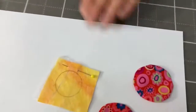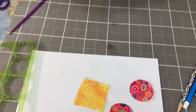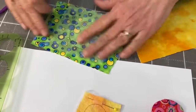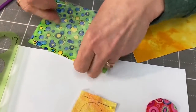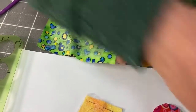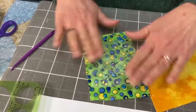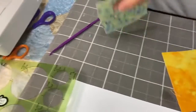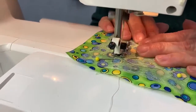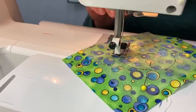Now we're going to get into something really cool called reverse applique. It's pretty much the same thing. I've traced a circle and I'm going to pin it to my fabric on the right side. Take it to my machine and again we're going to stitch directly on the line. I'm using a 2.0 stitch length. Take your pins out as you come to them.